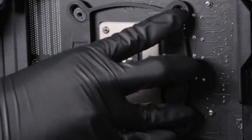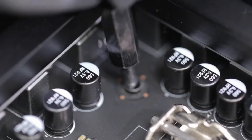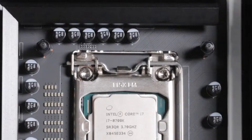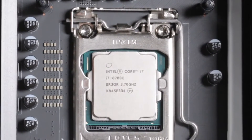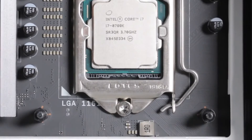The backplate of the CPU socket will fit within the cutout of the Intel backplate. From the front of the motherboard, install the four standoffs. For Intel Socket LGA2011 and 2066, use the standoffs provided and install them onto the motherboard's backplate.